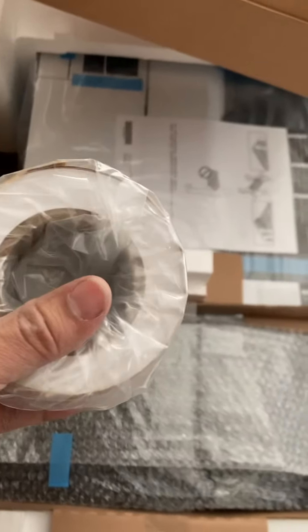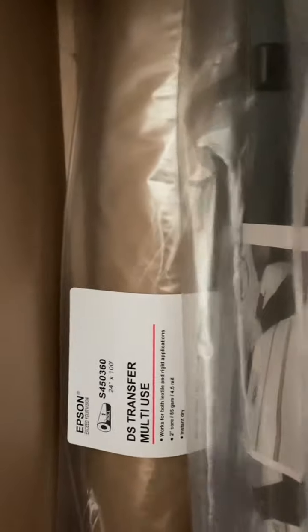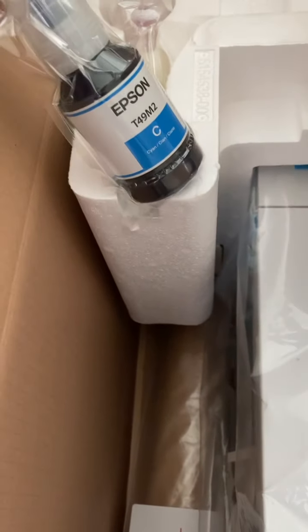This is the sublimation transfer paper — the small 17 by 100 foot roll. I thought they were 24s, I guess not. Inside these are pre-shrunk shirts. The T49 M2 is the sublimation ink.